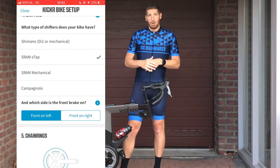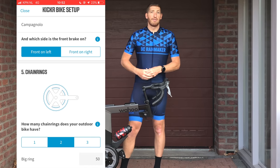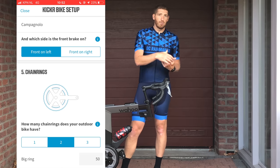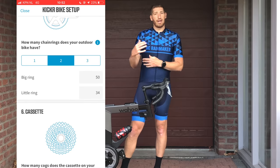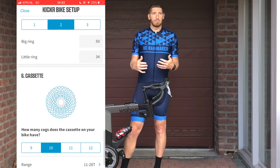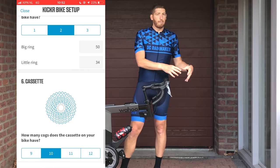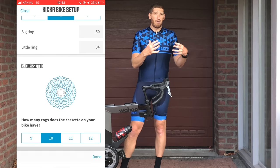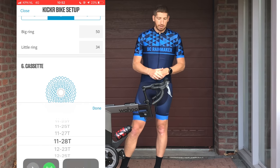Beyond that, you can choose what kind of virtual cassette you have as well as what kind of virtual chainrings — whether you have a 1x, 2x, or 3x setup and what cassette ratios you want. You can define all of that within the app itself. It's better than what I've seen from either Wattbike with the Atom or Tacx with the Tacx Bike, though those aren't terribly far off from this concept — this is just very Wahoo app-driven clean.